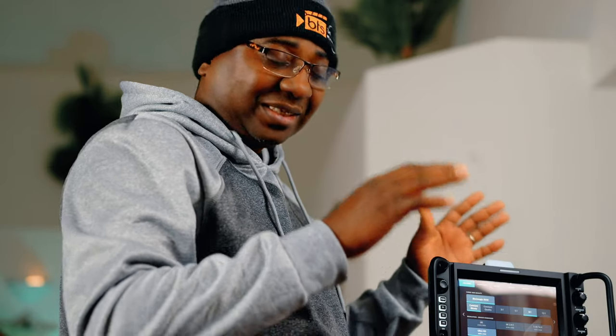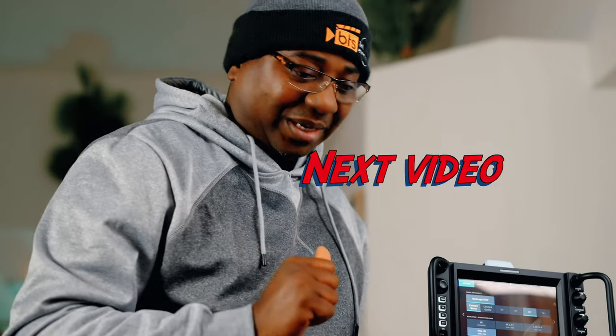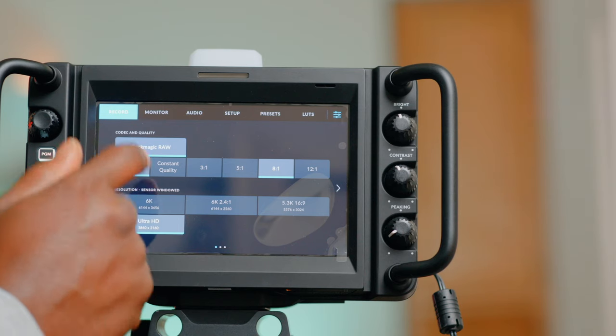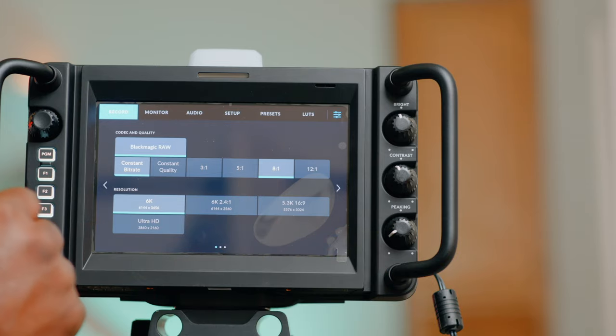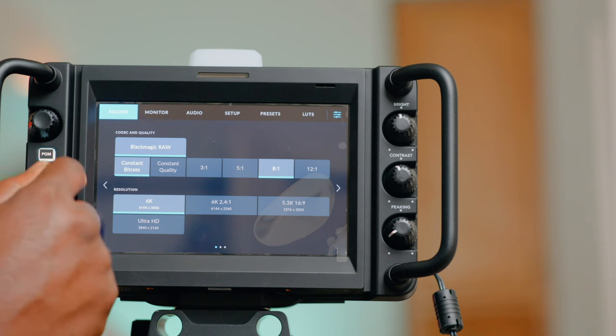4K resolution output — which is great, I can't complain for that. We're going to test that as well. I've got the focus assist here — we'll test that if not in this video, probably the next video, because I don't want it to be long. It comes in HD but I'm going to take it to 6K because that's my preference. We have the compression options.